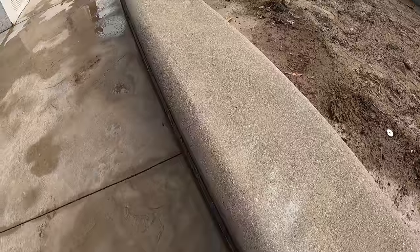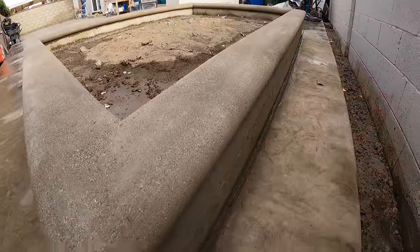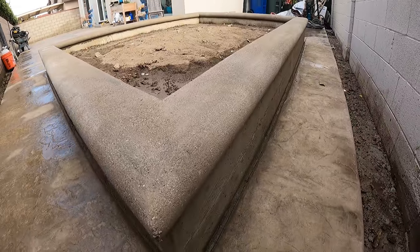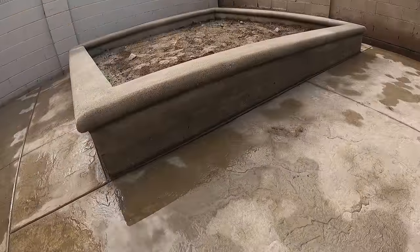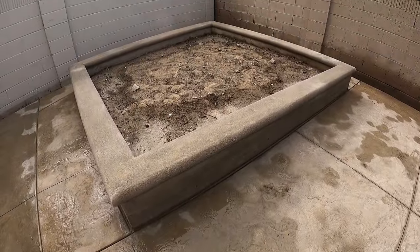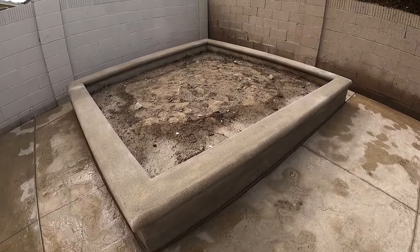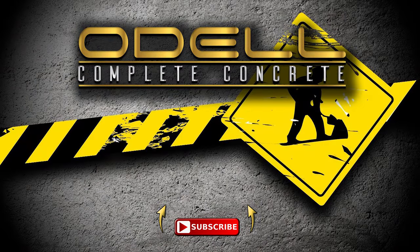I'm not even going to put any cuts in this for crack control because it's just so solid — I don't think it's going anywhere. It's not going to move because I've got two half-inch bars in that raised planter and it's 18 inches below grade with a 10-by-10 footing, so that thing's not cracking anytime soon.